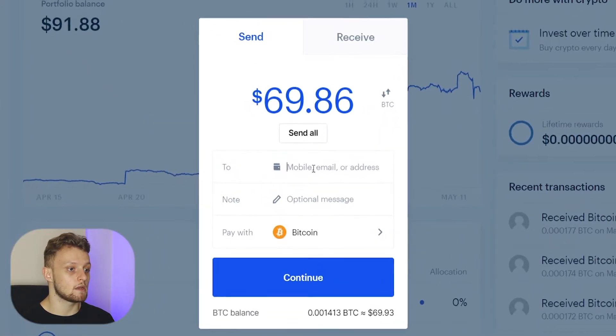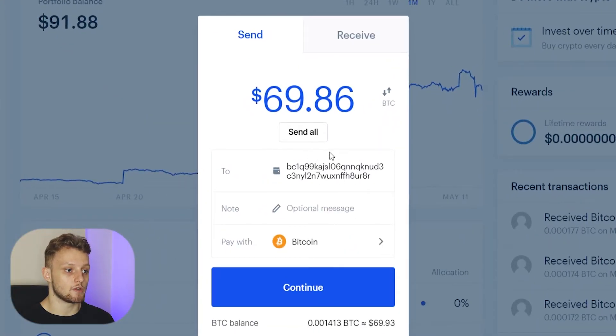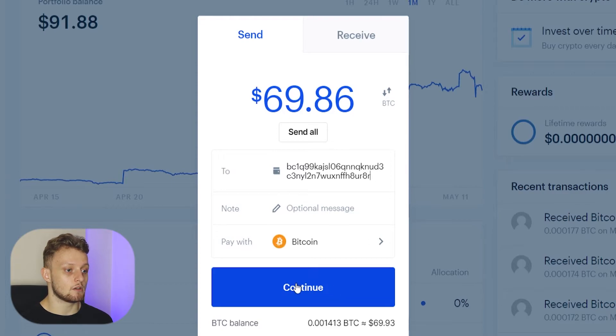Now I can go back to Coinbase and paste in that address. I can send an optional message but that isn't needed. We're paying with Bitcoin and we can continue.